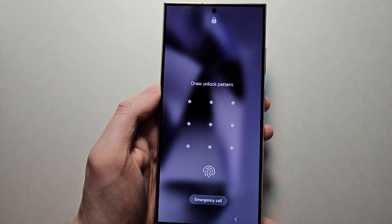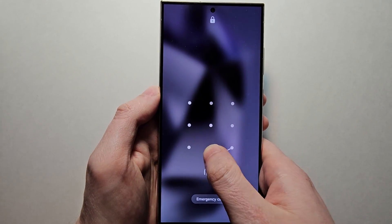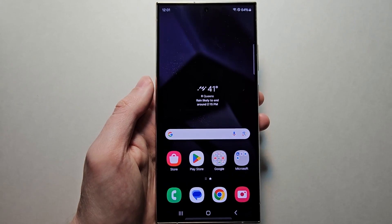Yeah, so from here I can use my fingerprint or the new pattern. Alright guys, thanks for watching. Hope this helped out.